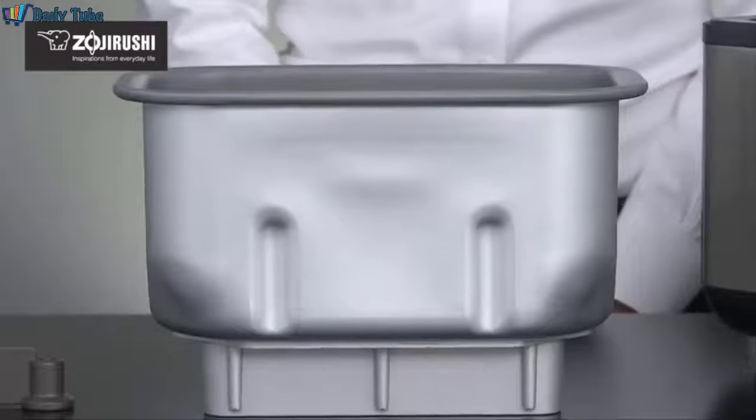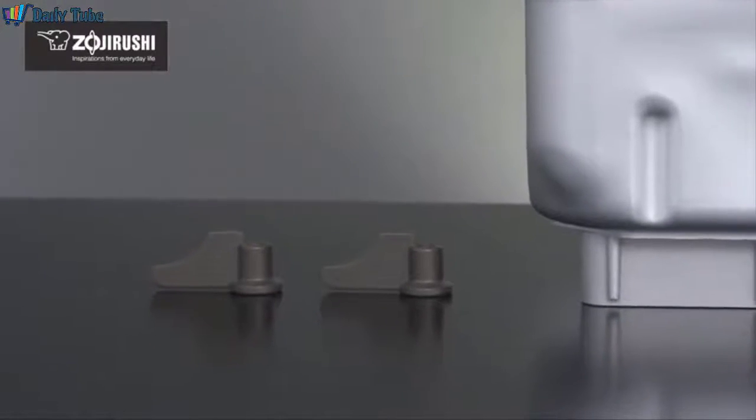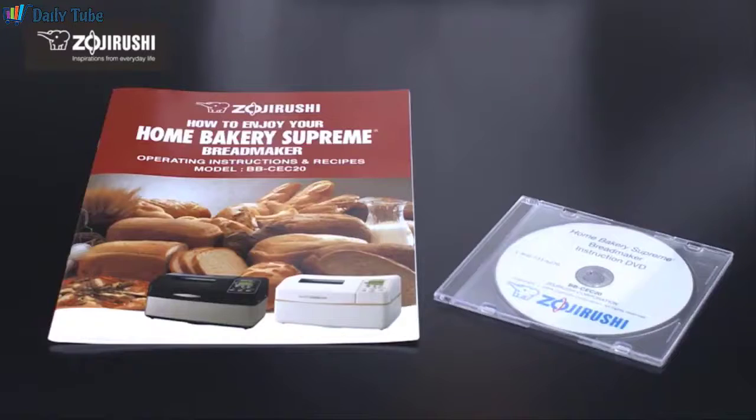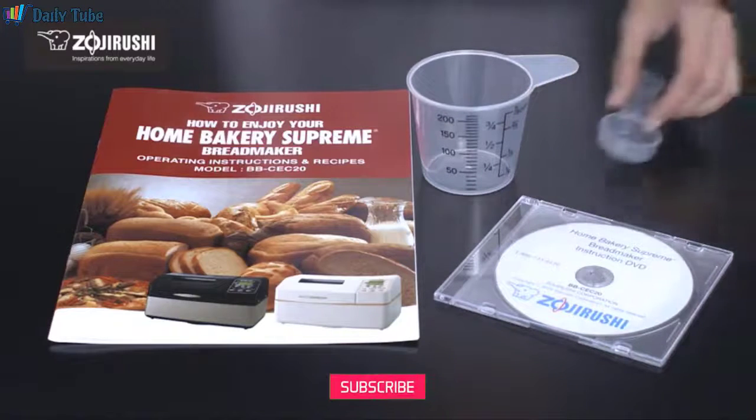Cleanup is a breeze. The removable nonstick baking pan and kneading blades can be washed gently with dish detergent and warm water. And for storing, the recessed handles on the side of the breadmaker make it easy to carry. Accessories include a full-color recipe booklet, instructional DVD, measuring cup, and spoon.